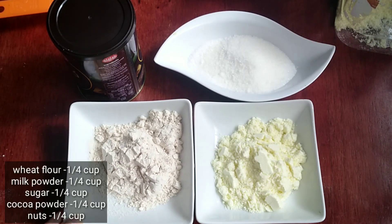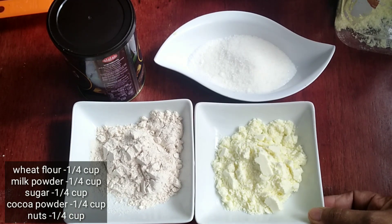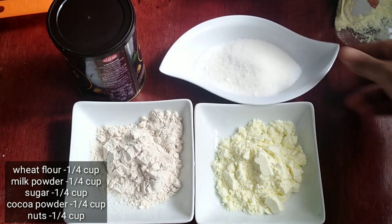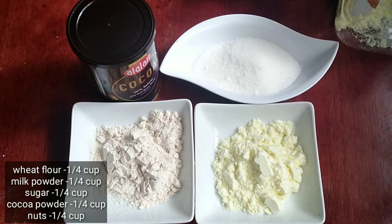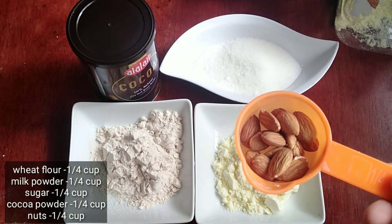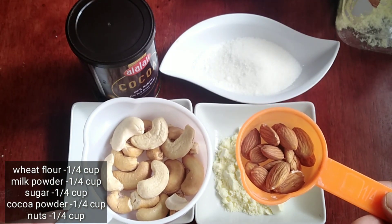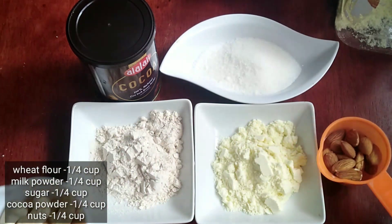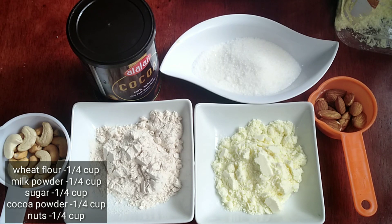Add 1 cup of salt, milk powder, pungjusara, and cocoa powder. I will also add nuts and cashew nuts to make it healthy.